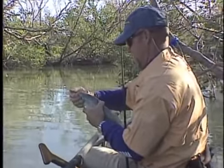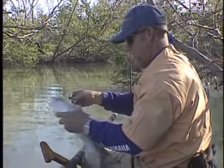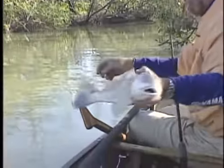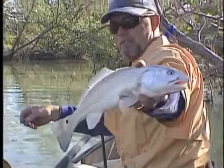Mr. Redfish. See the difference between the red drum and the black drum. Got a dot on his tail, a little blue tint to his tail.